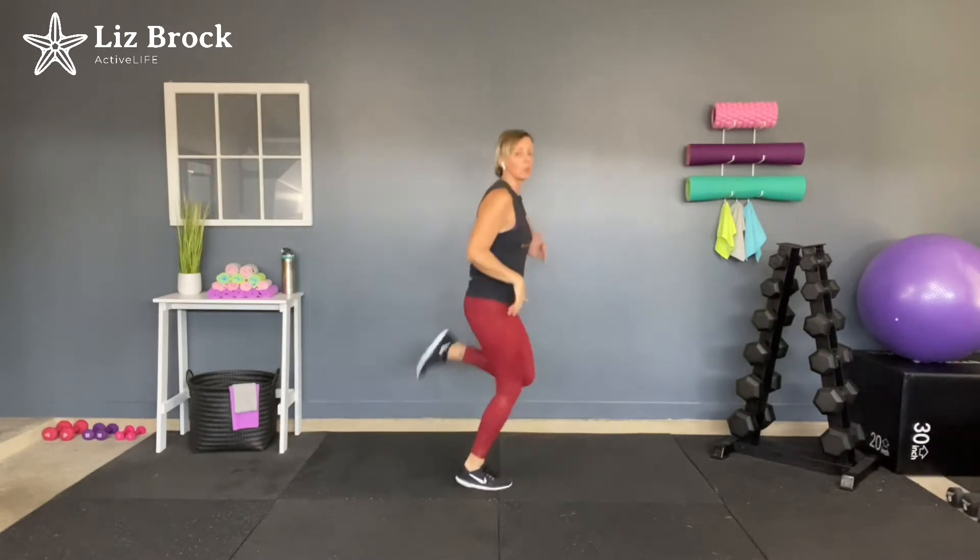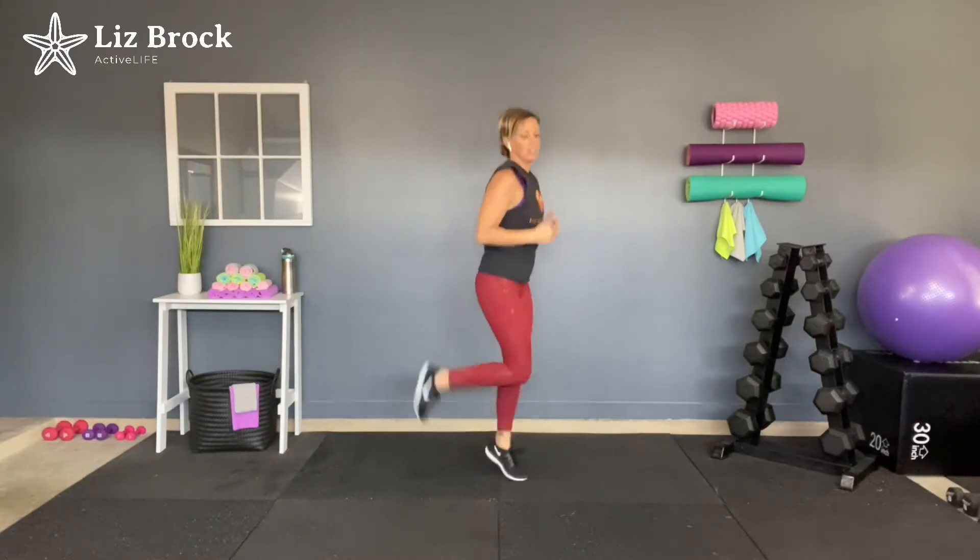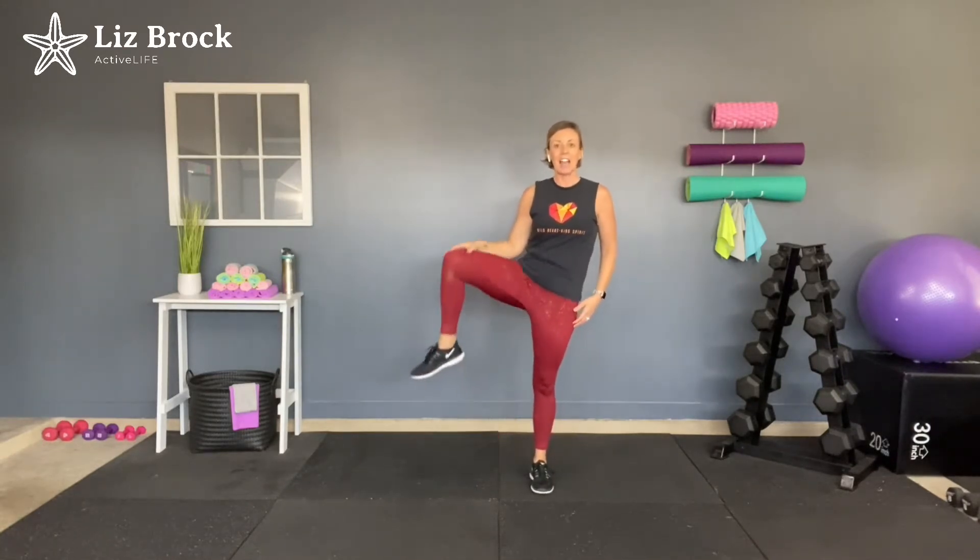Bring those feet up to the booty. Knees are down, heels are up, kicking that booty. Now I want you to go into a hip opener. You're going to open that knee up and out, and then up and back in. Up and out, up and back in. Only rotating from the lower half of the body. All about range of motion. You can stay low if you need to.